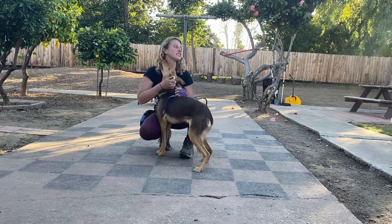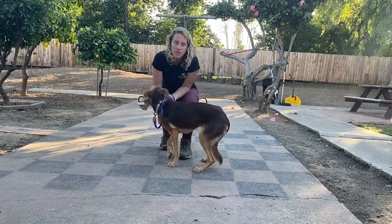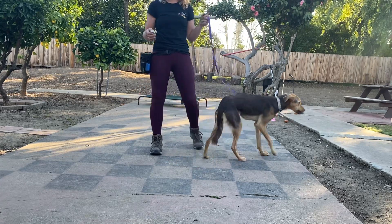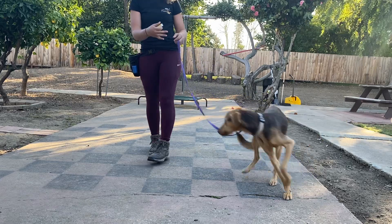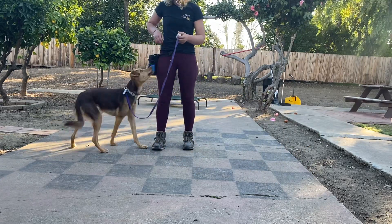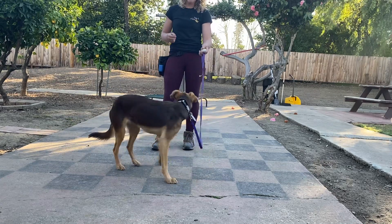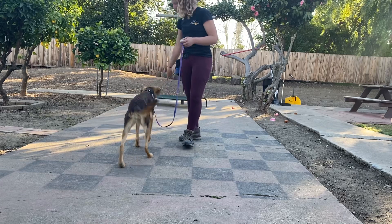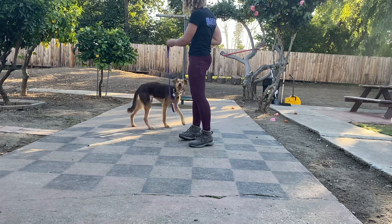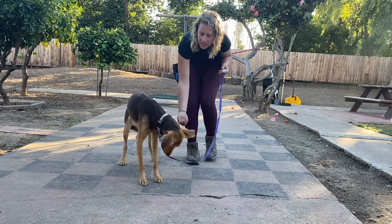I got my clicker and I keep a leash on her just so I can create a small perimeter and keep her with me. What I'm going to do is click, reach in my treat pouch, and throw a piece of food on the ground. Click, throw a piece of food on the ground. Click, give her a handful — so one on the ground, second one on the ground, and a whole handful.